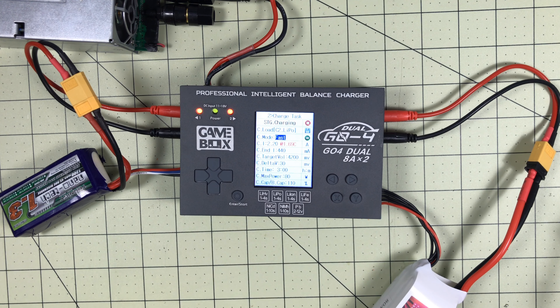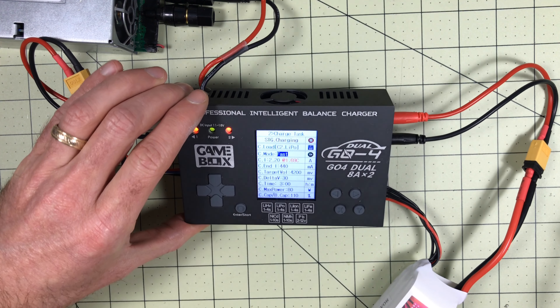If you found this review useful, leave us a like down below and comment with what you think of this charger. There are definitely bigger, badder chargers out there, but by the time you combine the power supply I built with this charger, it can do a whole lot for a very little amount of money. So until next time, remember — the only thing they forgot on this was the game cartridge slot.